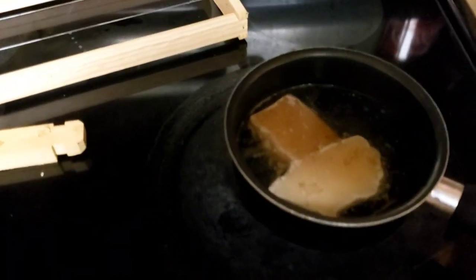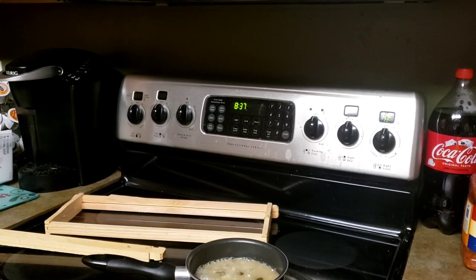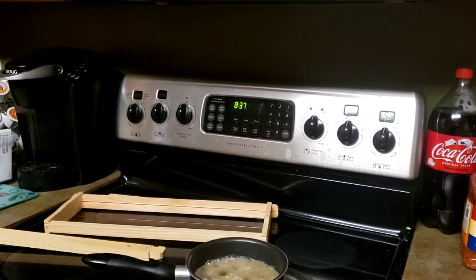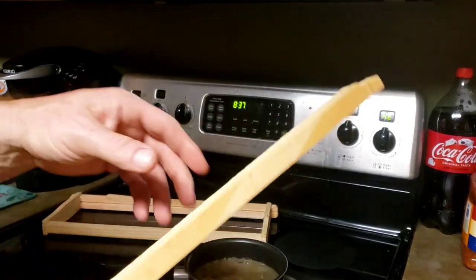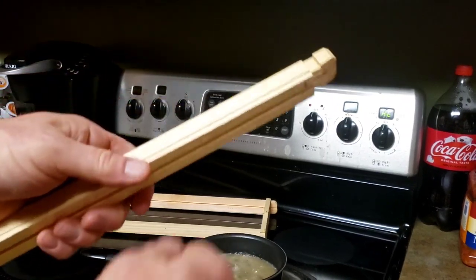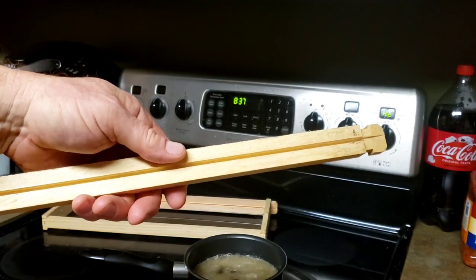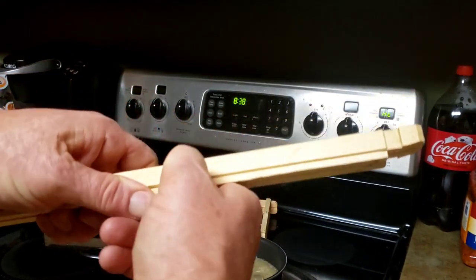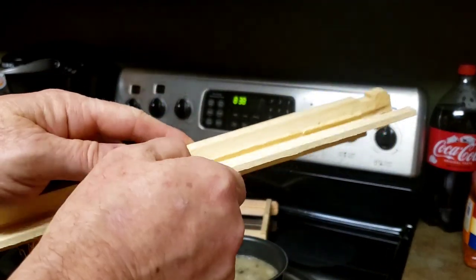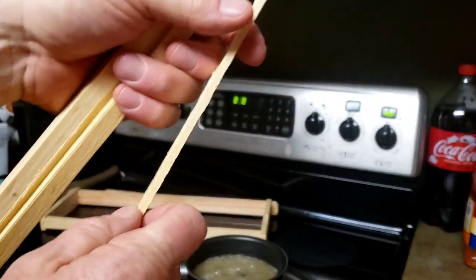Let's go ahead and get this melted. The wax is just about finished melting. Here's your plate — you want to break off this tab, which is what you're going to coat with wax. Most of you have seen these before. It just snaps off like so, and then we'll coat this in wax.